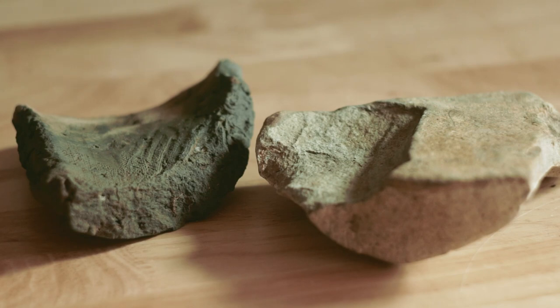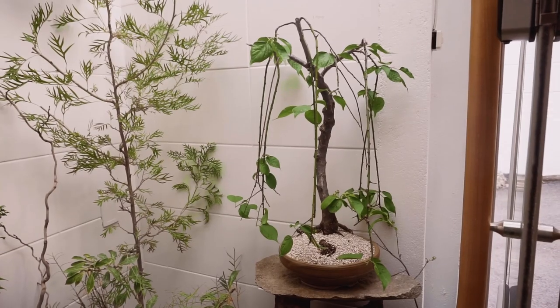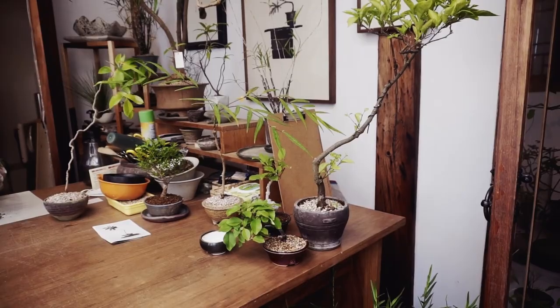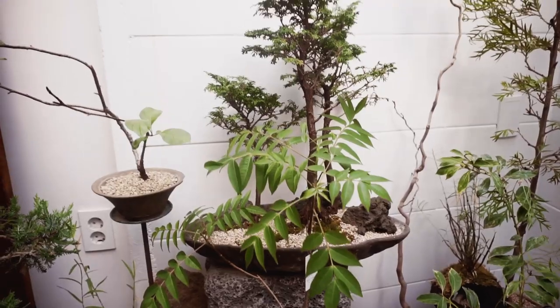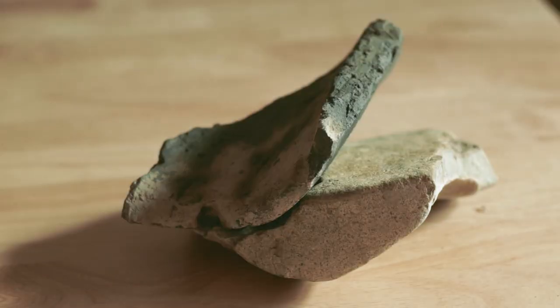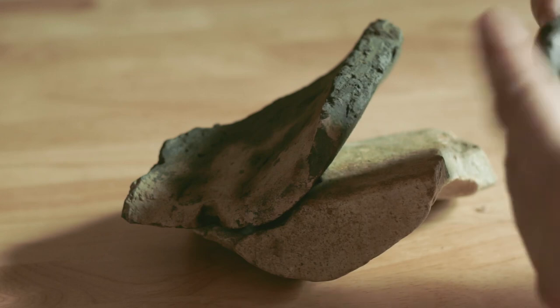I have a few rocks that I've found. Actually, I think one of these is a piece of broken tile or pipe. Individually they aren't amazing, but lately I've been interested in the idea of stacking rocks for bonsai. Ever since I visited Oita, I've been thinking about more abstract forms of bonsai, and not just reproductions of nature. I found this arrangement for the rocks. Some epoxy putty makes it permanent.